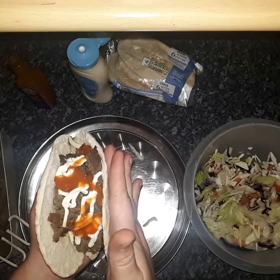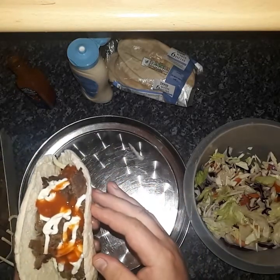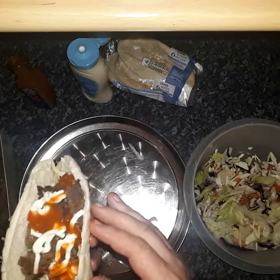And there you have it — the Donner kebab. Very nice! If you've liked this video, give me a thumbs up — even better, click subscribe, it would mean the world to me. I'll catch you on the next video. Catch you later everyone!